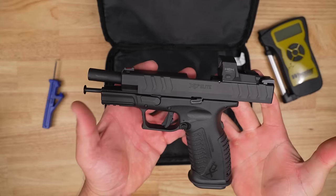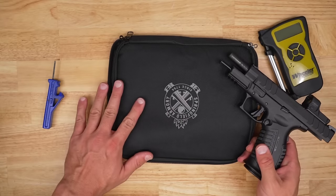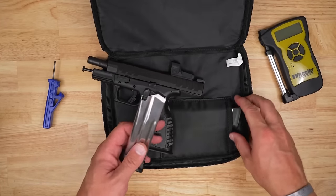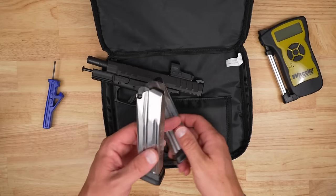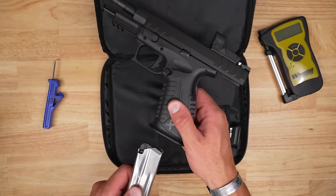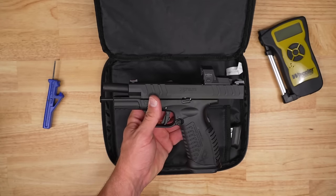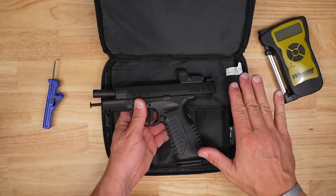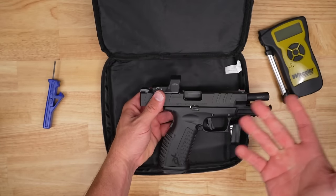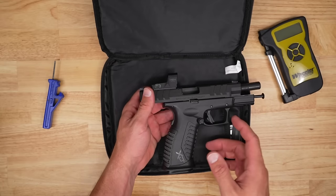Let's take a good look at our XDM Elite in 10 millimeter right here and talk about what we're going to get. You'll obviously get that Springfield bag. You're going to get two stainless steel magazines — the magic number is three, but we get two; they're good mags and they're 15-rounders, with extended 18-round ones I think available. You will get the pistol, your lock, your materials, and your factory magwell. The optic will not come with it unless you buy the optic-equipped version.